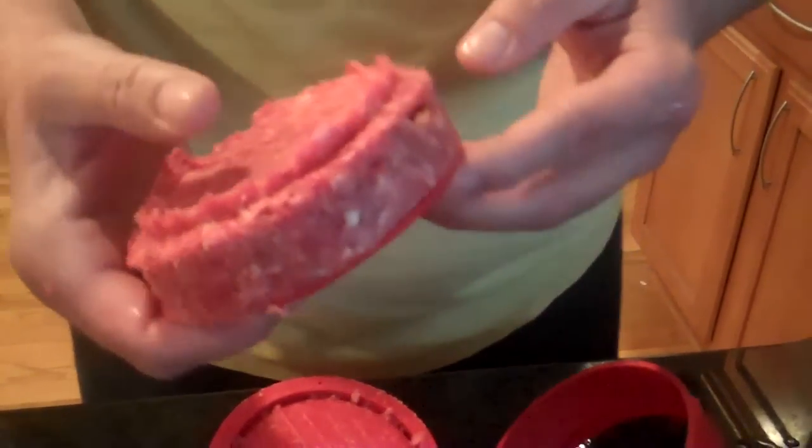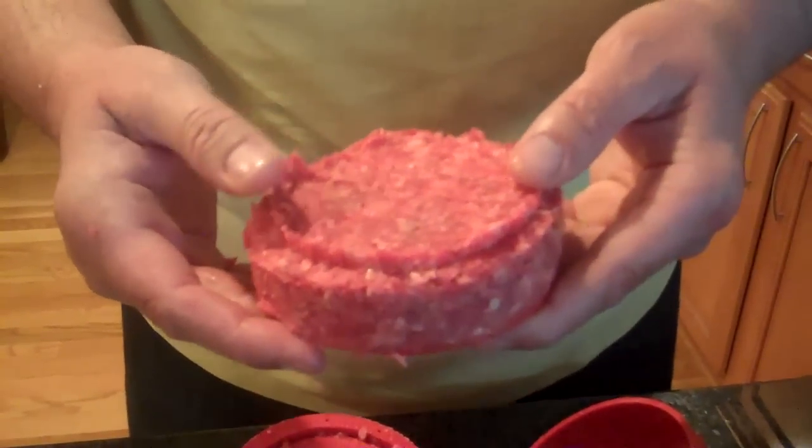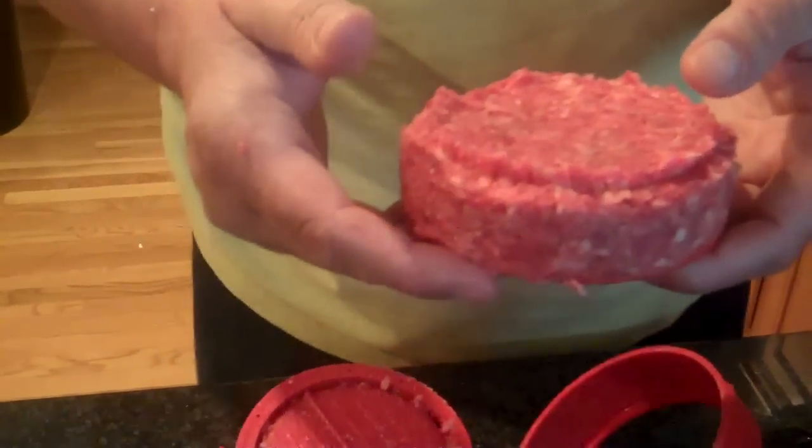And that completely seals it — it's ready to go on the grill. It took 2 minutes and 20 seconds for a fully stuffed burger. Now we're going to pop them on the grill and show you what they look like after we're done cooking.